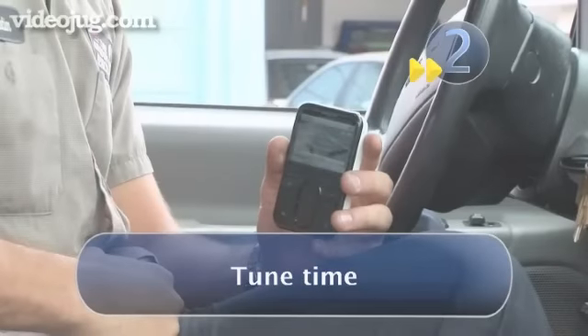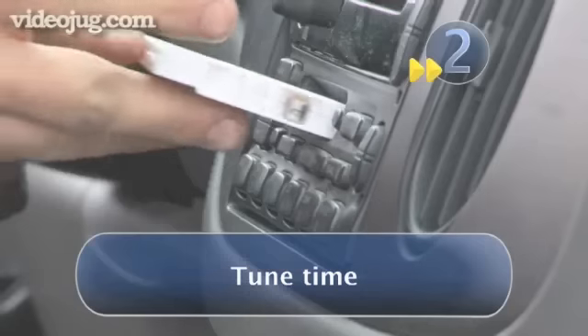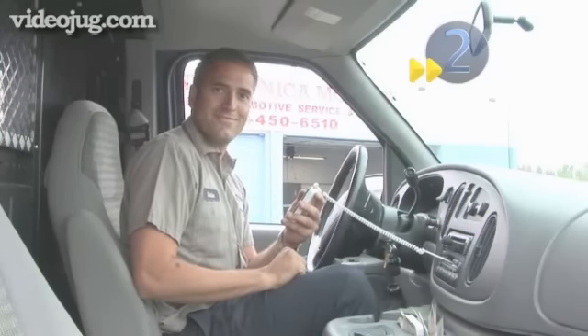Step two: tune time. If you've chosen the cassette adapter, plug it into your MP3 player, then insert the cassette into the slot in your car stereo. You should then be able to play your own music through your car stereo.